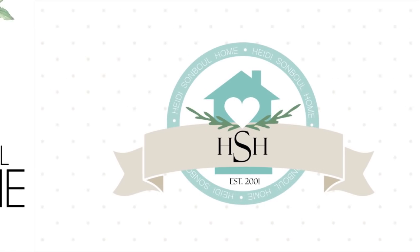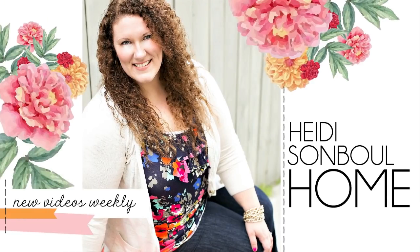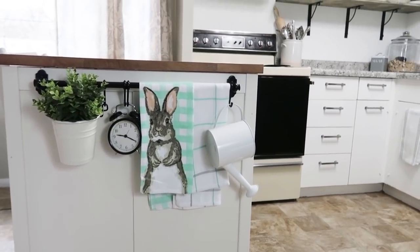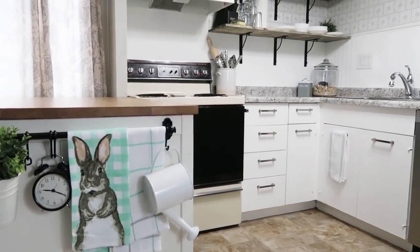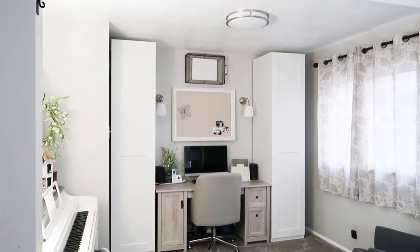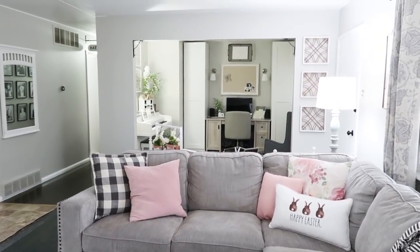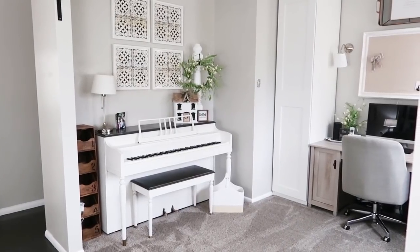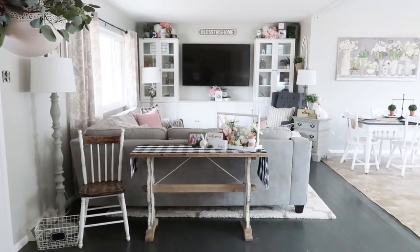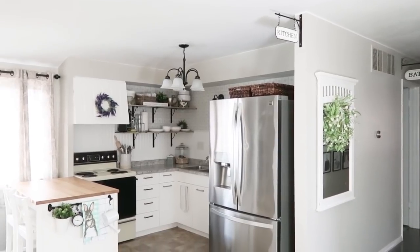Hey friends, welcome to my channel. I'm Heidi with Heidi Sambol Home. Today I'm going to be sharing the renovations we did in our ranch-style home built in 1964. It was a very outdated home that needed a lot of love, and we tackled it room by room. I'll be walking you through the living room, office, hallway, and kitchen. There are so many fun things in this about 40-minute video, so sit back, get something yummy to snack on, and let's get going.